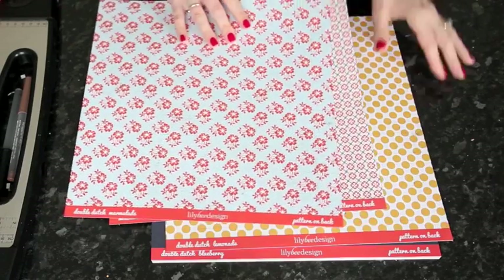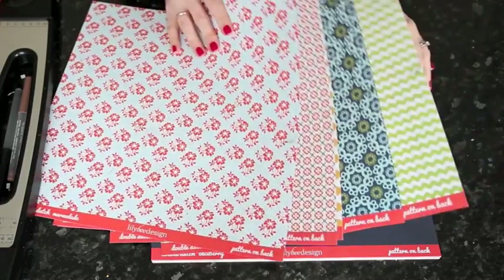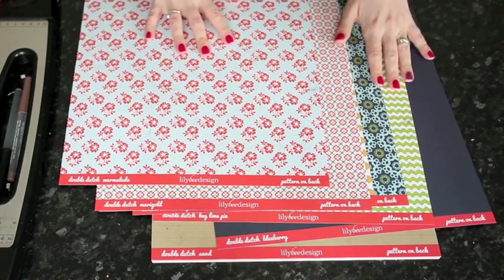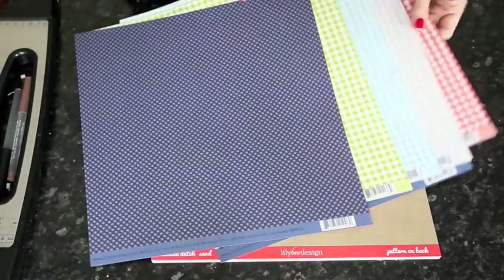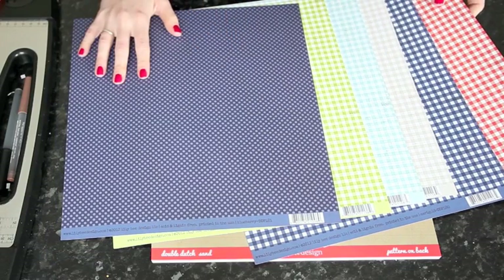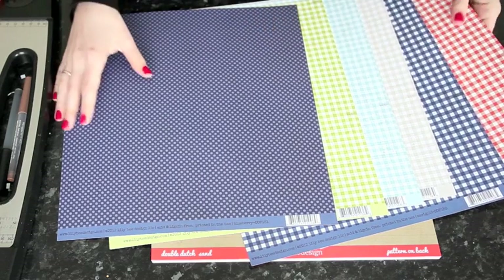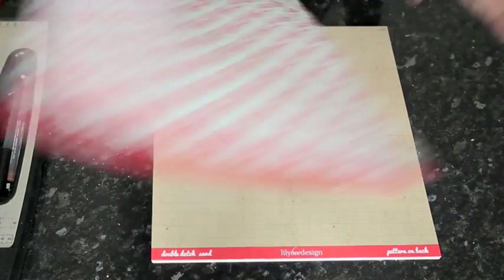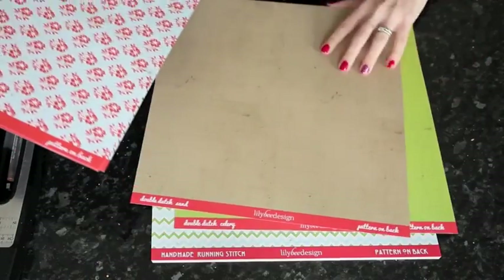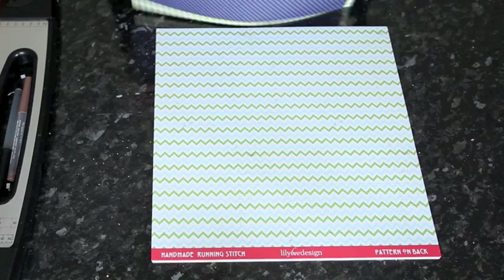This first one is called Double Dutch and it's kind of based on primary colors, but it's not childish or toddler style. It has a nice navy, some green, yellow, and red. Here are all the B sides, so there's lots of gingham, which is great for layering and filling in gaps because it's not very busy. It's also possible to write on a gingham because it has that line to it. And here are the solids — they have the polka dot, like the blue. That one's called Double Dutch.